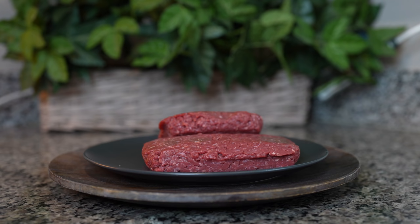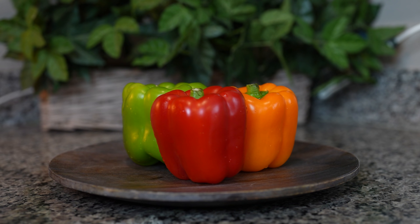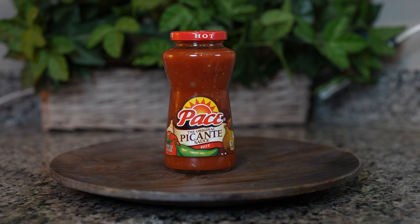Alrighty guys, so let's get started with our ingredients. For this recipe, we're going to need one pound and a half of lean ground beef, one cup and a half of white rice, bell peppers, your favorite melting cheese, one small white onion chopped, and two Roma tomatoes chopped.